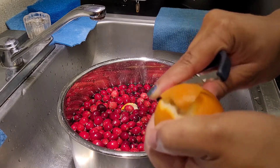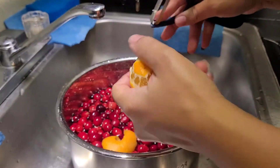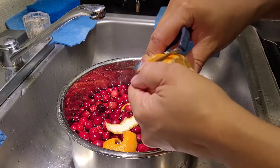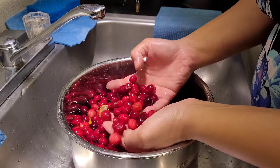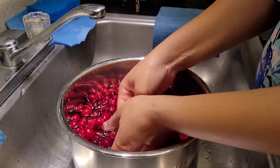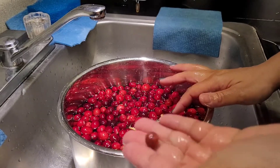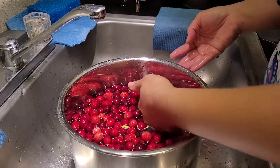Here you see me peeling a tangerine, but you can use one big orange or two small tangerines — whatever you have in your house — or leave it out completely if you don't like it. We love it, so we're going to add it. Give those a good wash, and while you're washing you really want to pick through and remove anything that looks mushy, isn't a bright or deep red color, or isn't firm. Really make sure you scrub everything; I wash everything as many times as I possibly can.